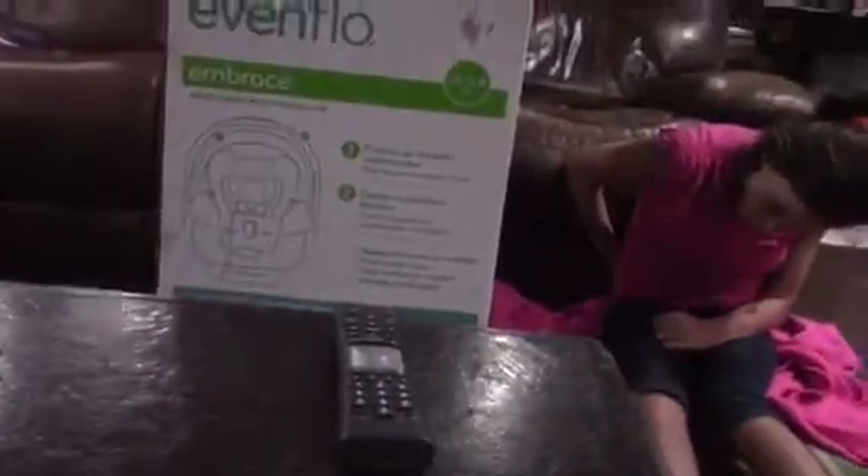So this is the Evenflow car seat. This is what it looks like — I think it has the name on the side or down here. Let's set this up somewhere where we can see us unboxing it. I think it comes put together pretty much, and that's why the box is so big.